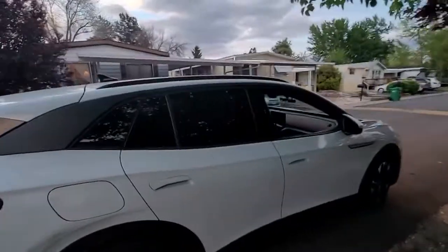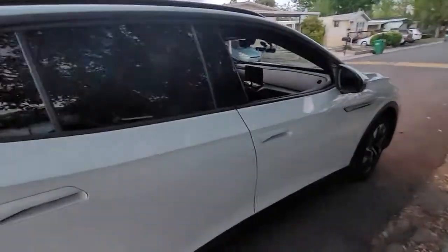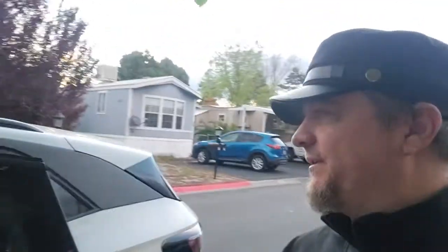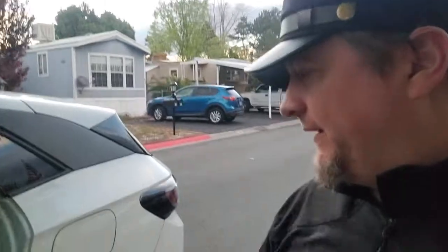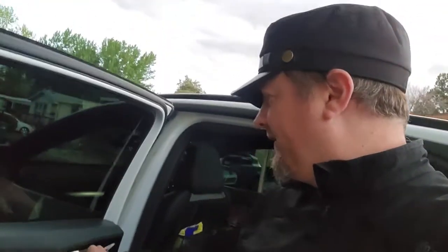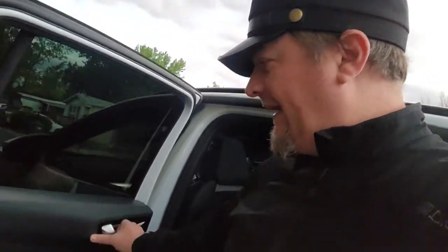People have a hard time getting in and out of the car sometimes. It's easier than a Tesla, but a lot of people struggle getting out because they pull the handle and don't wait — they push before the electric door has had time to open. You'd be surprised how many people have trouble with it.